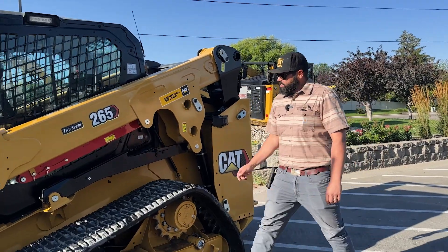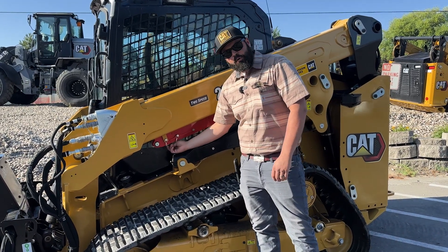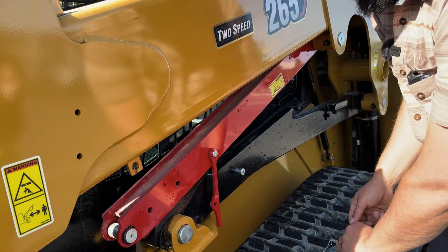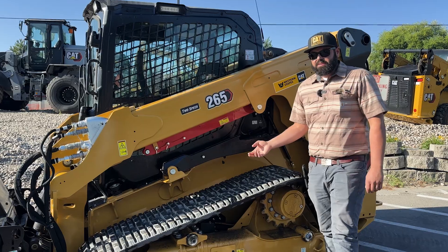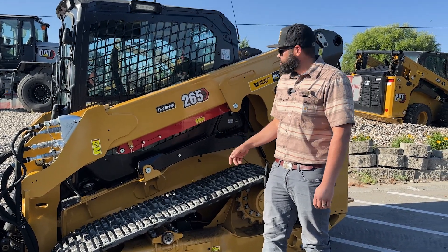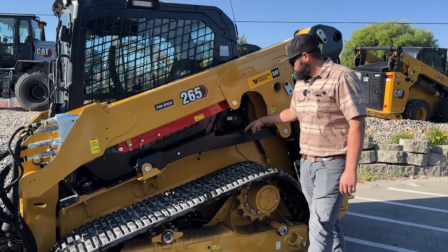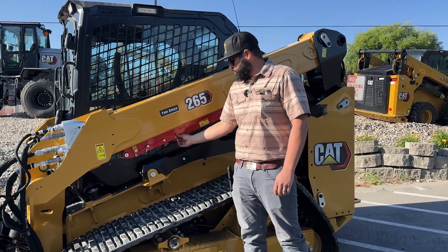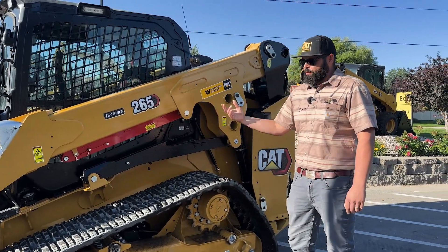Moving around the machine, I'll point out our safety lockout for the boom. There are two pins here — you're going to remove both these pins, this bar is going to drop down. As you raise the machine, it's going to slide down here and lock into place. The nice thing about this is you can do it with one person; you don't need anybody outside the cab to help you lock this boom out. Once it's locked into place, this little bar here will drop down into this tray, and as you come back down it's going to pick this lock up out of the way so you can set the whole boom down safely from inside the cab.